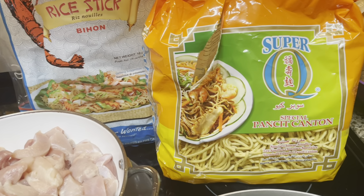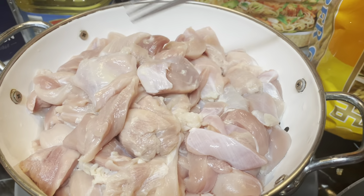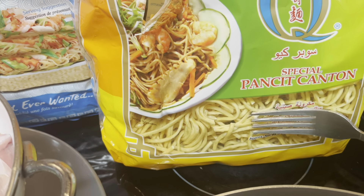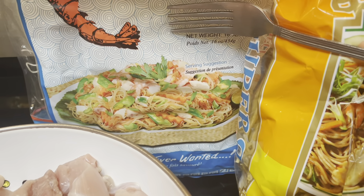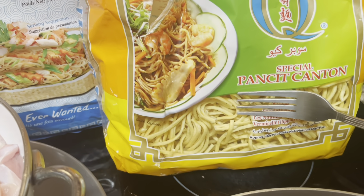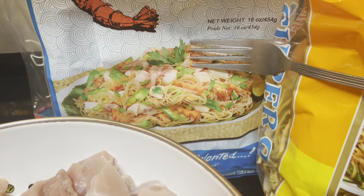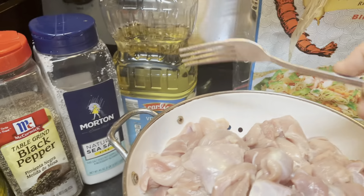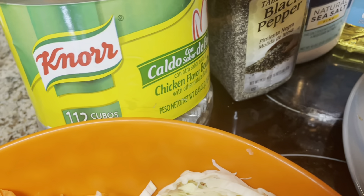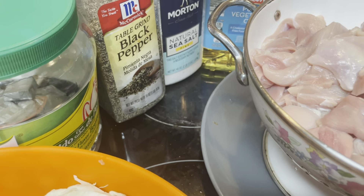I am cooking chicken lo mein. This is the chicken I'm gonna use — I slice them into tiny pieces. For the lo mein, I'm gonna use medium size and small lo mein, so you can use different kinds of noodles. I'm gonna use oil, salt, black pepper, and chicken cubes. If you don't want to use the cubes it's okay, and if you have soy sauce you can add that too.